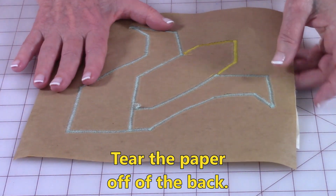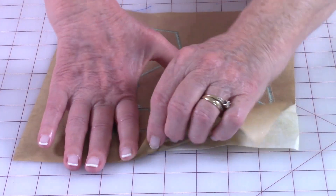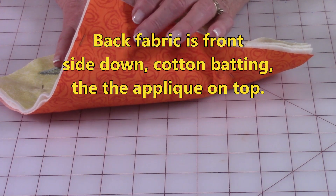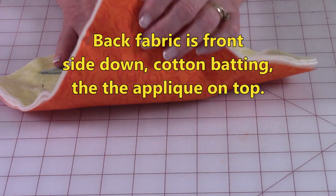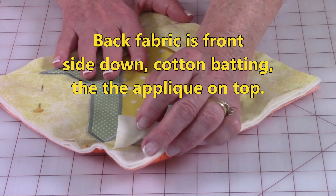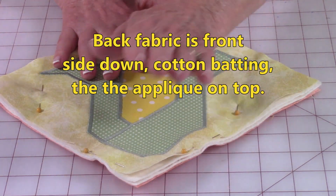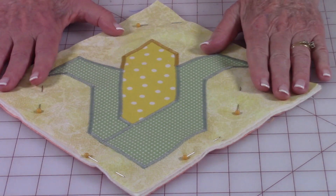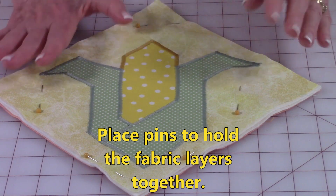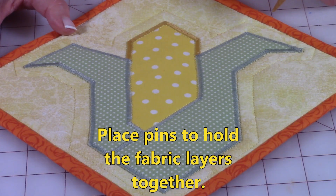Once you've completed that, turn it over on the back and tear the paper off. Next step is to layer the fabric. Here's the fabric for the back — you're going to have the pretty side facing down. Put your cotton batting and/or Insul-Bright in there, and then your corn applique piece on top. Place pins around to hold.